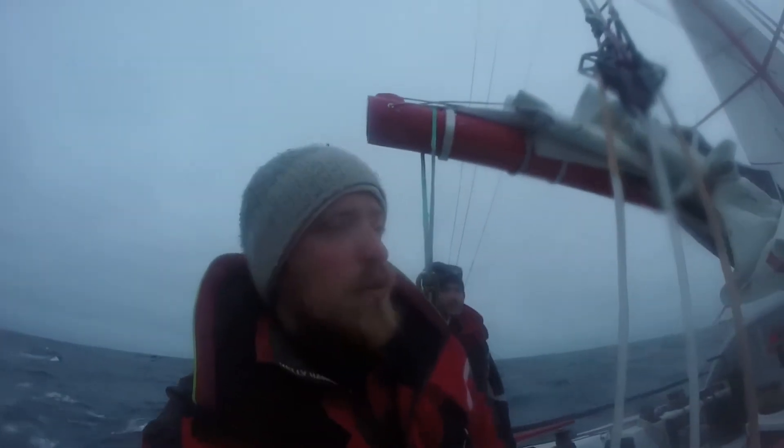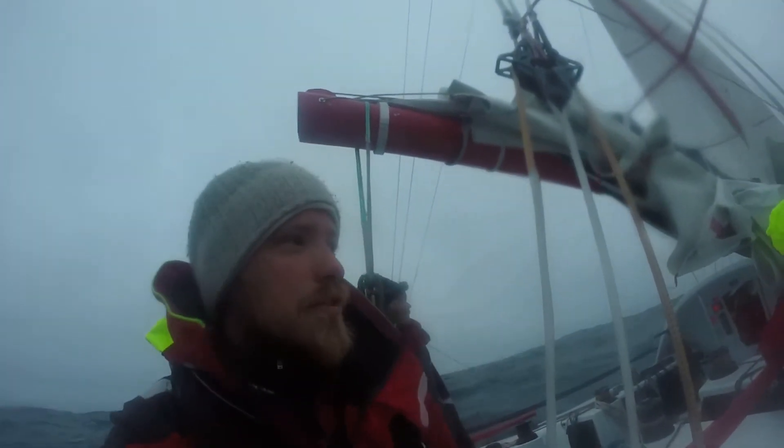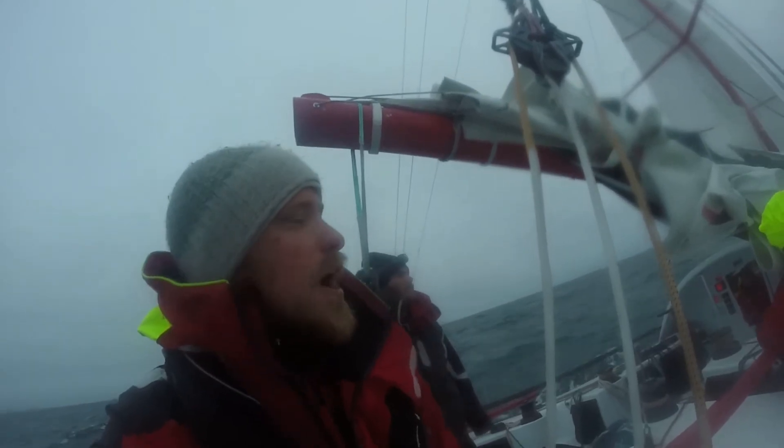We just hit a whale. I don't know where it came from — we were doing like 15 to 20 knots and there was this loud smack. The whale was okay — I saw it surface afterwards, there was no blood, it seemed to just continue on its way. I think it was a 50 or 60-foot humpback. It was a huge whale.